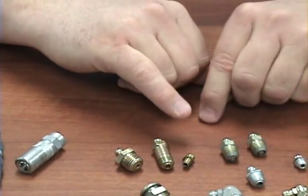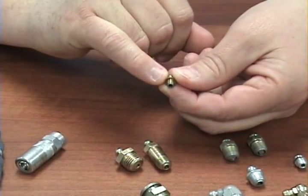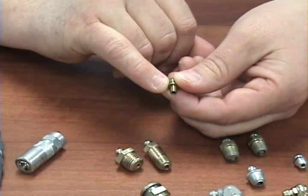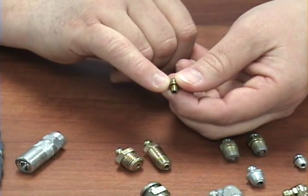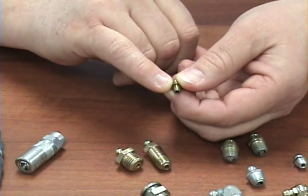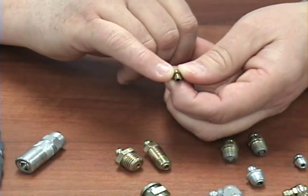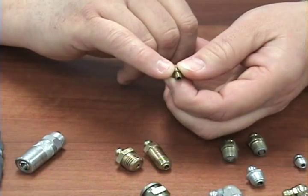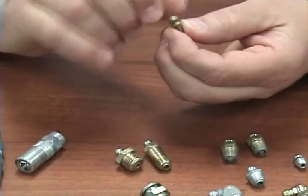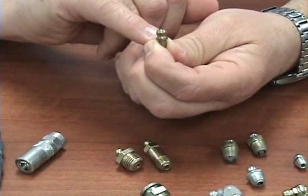As you can see with some of these grease fittings, there are actually no threads — it's more of a barb, which is commonly known as a hammer-on or drive type grease fitting. The installation involves the casting being drilled so that the grease fitting is hammered or driven into the hole. You can also tell with this fitting because there are no flat edges to put a wrench on.